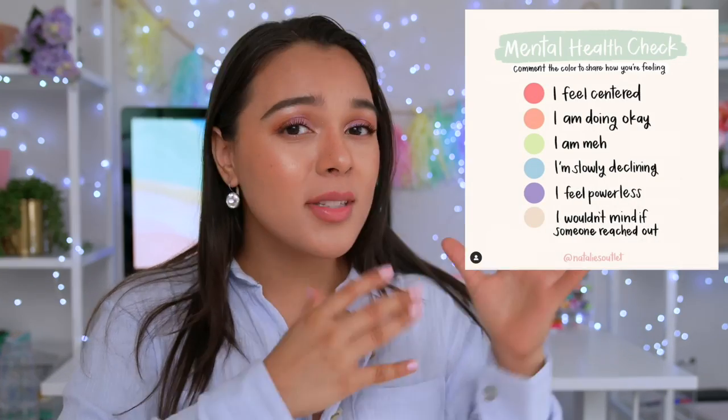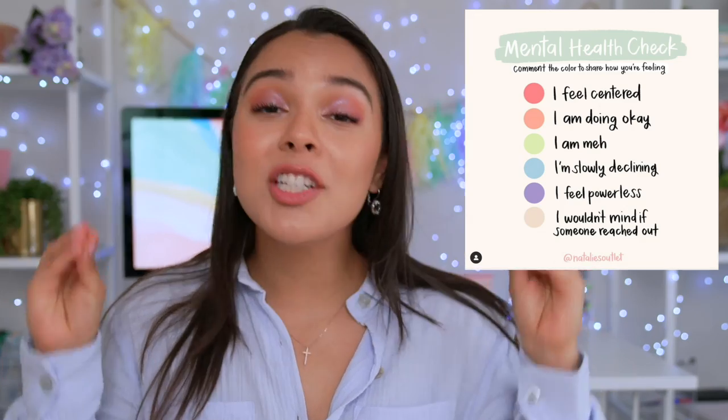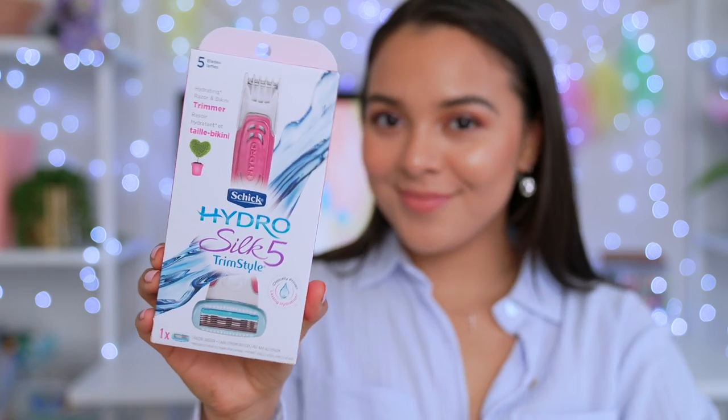And while we're at it, let's just do a little mental health check. Comment below the color that you're feeling right now, because I truly believe that in times like these, it's so important to check in on others, but more importantly, to check in on yourself. Today I'm gonna be showing you my favorite girly life hacks, plus tips for shaving down there and getting your bikini line into tippy top shape. And a huge thank you to Schick Hydrosylk for sponsoring this video — as a brand that I've always respected and utilized, I'm excited to show you this that will change your life.